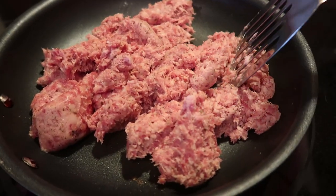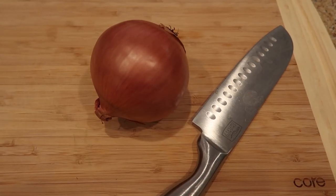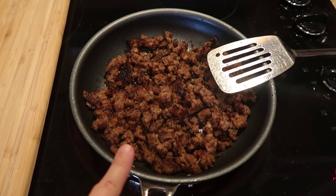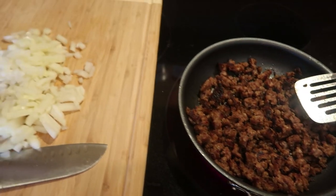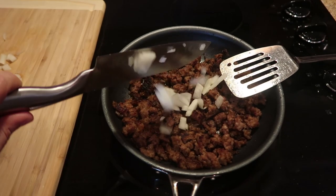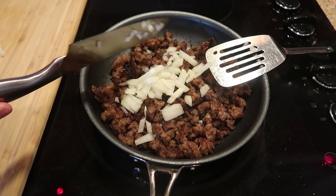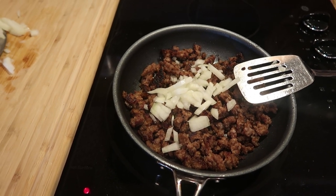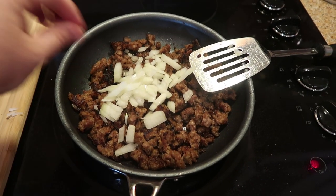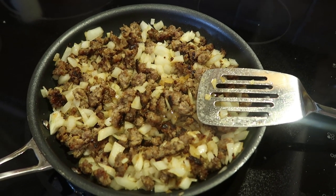Go ahead and brown and cook all the way through your sausage. While your sausage is cooking, chop your onion. Once the pork is all cooked up, add your onion in and cook it just a little bit longer until the onions get halfway tender — not all the way, because they're going to bake later on. I love the smell of sausage and onions cooking.